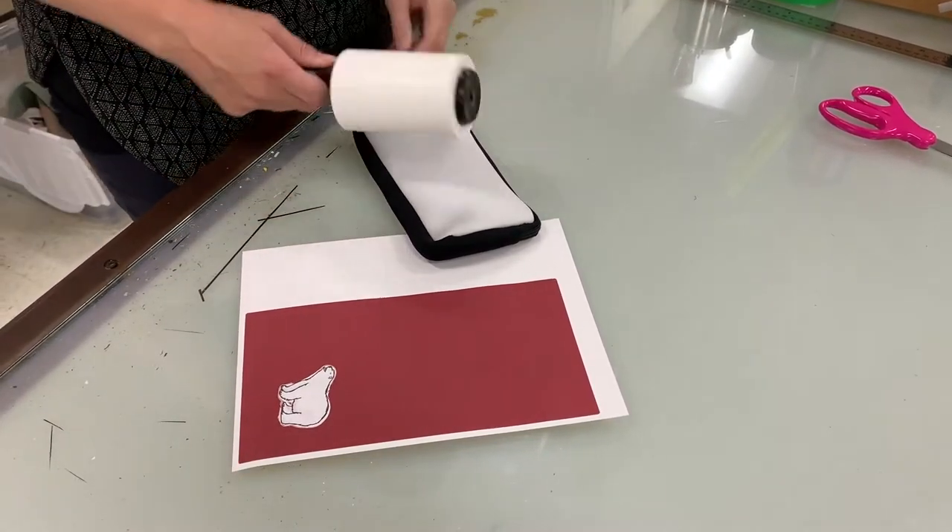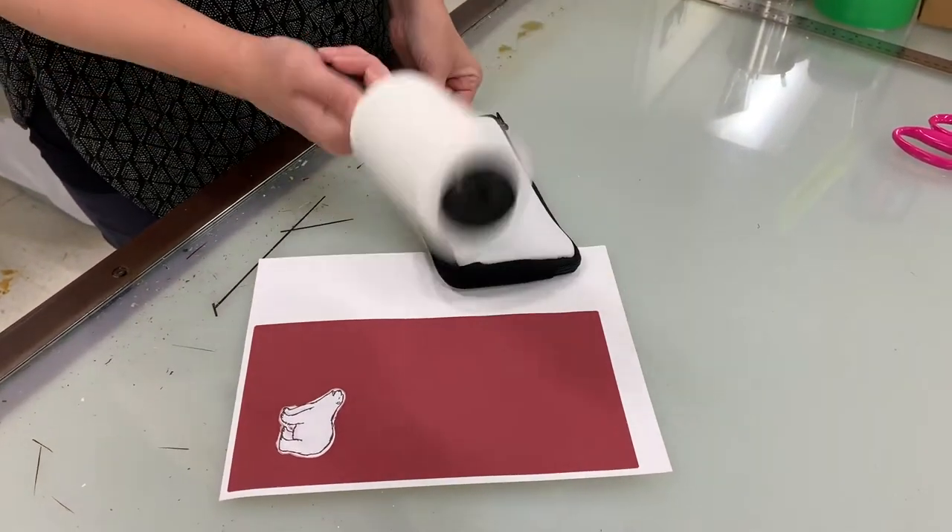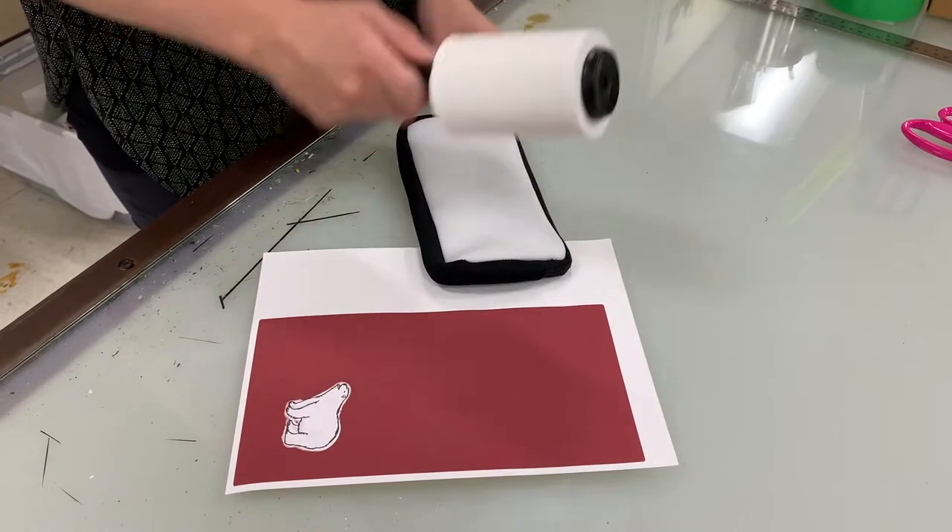These get really fuzzy, and anytime you have this white polyester — like the mouse pad — it's always good to use the lint roller on it to get all those little fuzzies off.